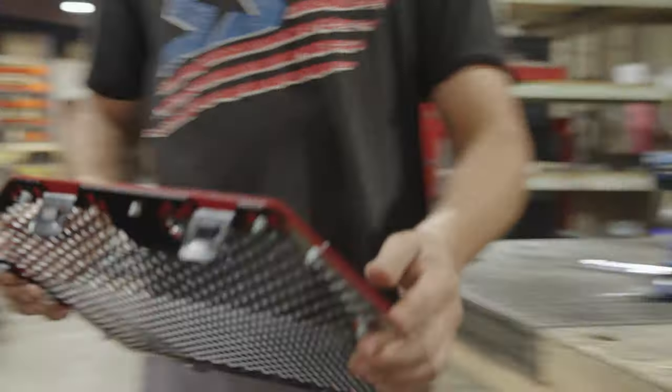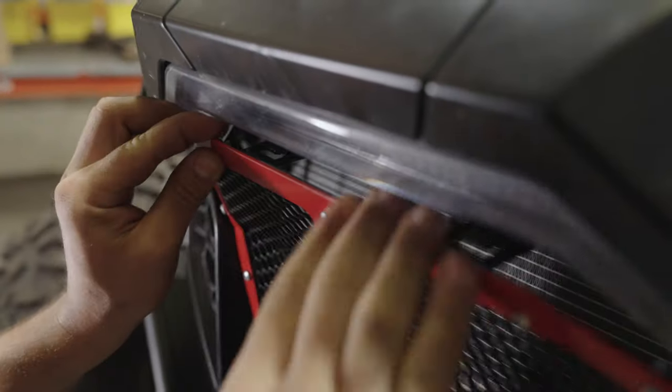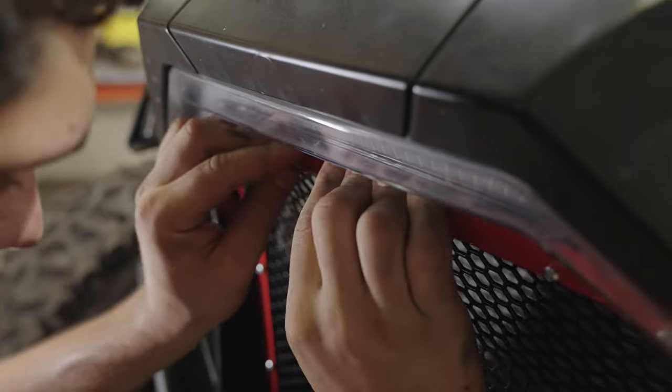Lastly, we'll install the S3 grille starting with the bottom first. Slide the two tabs into their respective slots, then press the grille forward until the two upper tabs click into position.